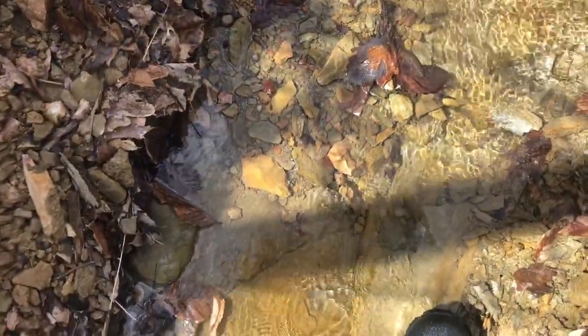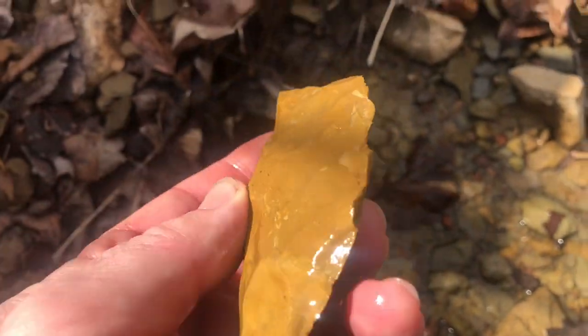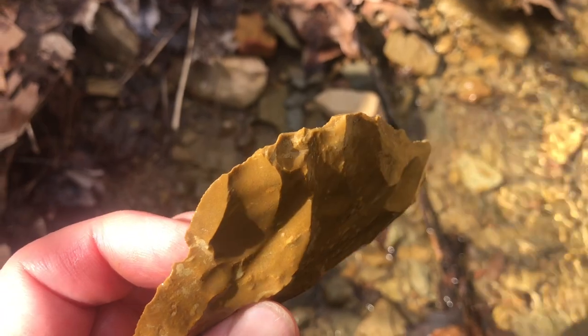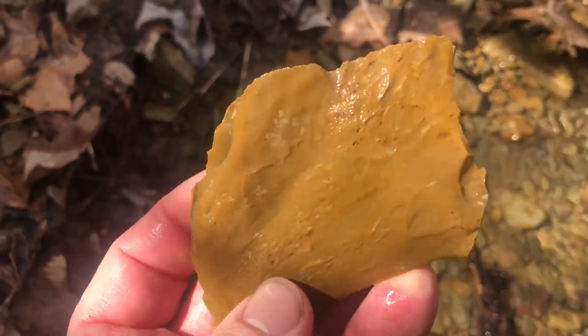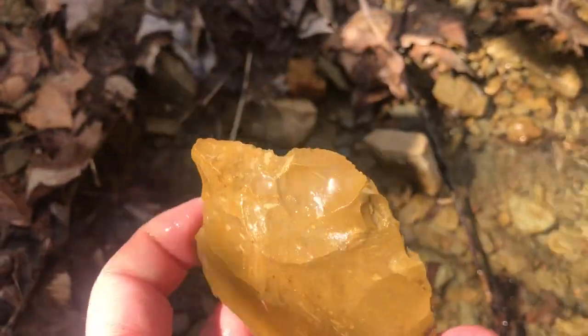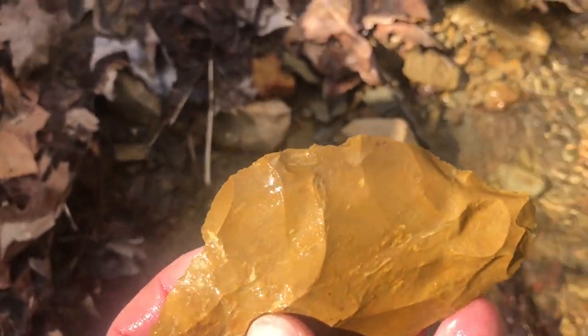Hey, this is Matthew with Kentucky Artifacts and Outdoor Adventures. I am on a brand new creek that I have permission to hunt, and I think I've got a rough tool on the ground here. We'll flip the camera around and take a look at it together. This isn't anything too spectacular, but it's definitely blade-worked. You can see the knapping along this leading edge. It's made off of a big flake — just a quick-use cast-off tool. I'm going to keep looking.